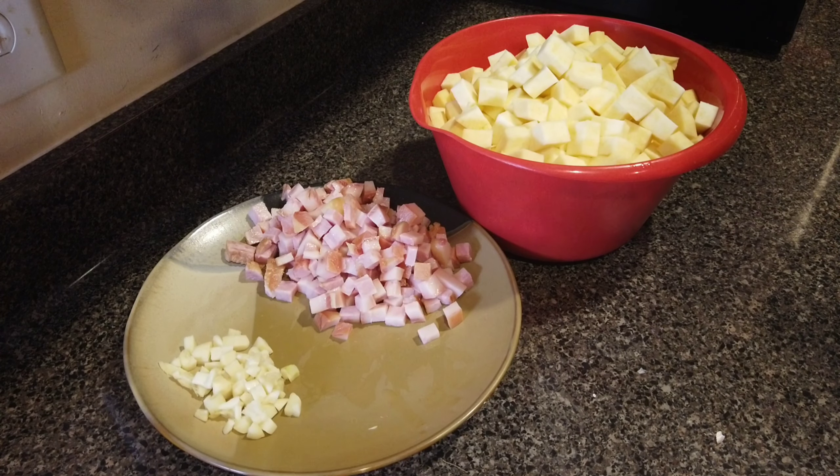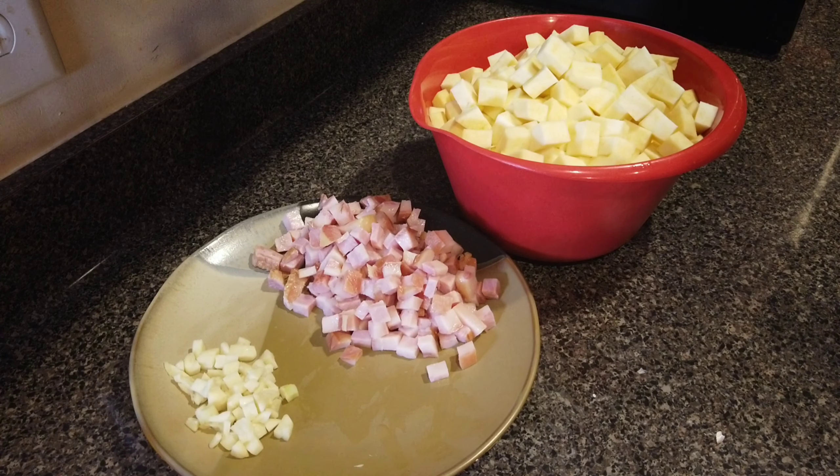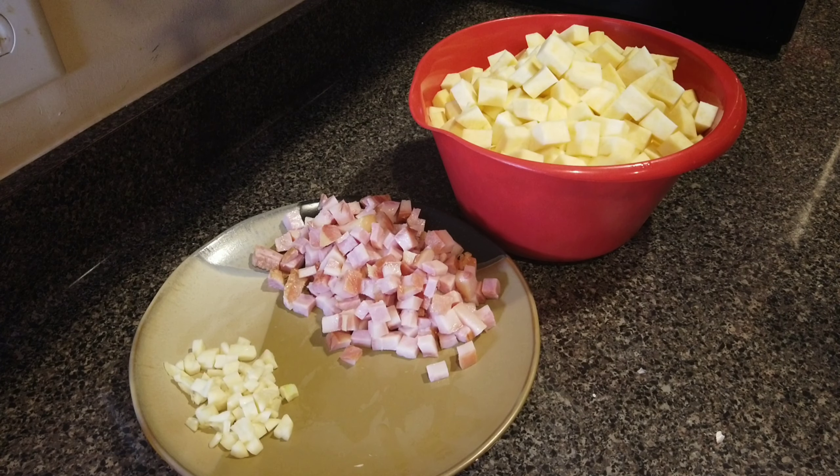So we're going to go over to the stove now — I got the pot already started. We're gonna drop this jowl meat in there and start rendering it down. Once it gets to the point that I like, I'll show it to you. Then we'll put the garlic in — you only need to cook it for about two minutes with the garlic to let it infuse the oils. Then we'll pour in the rutabagas, put in some fluid on top, season them up, and just let them cook.